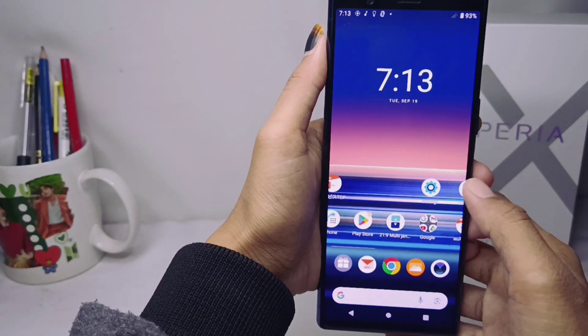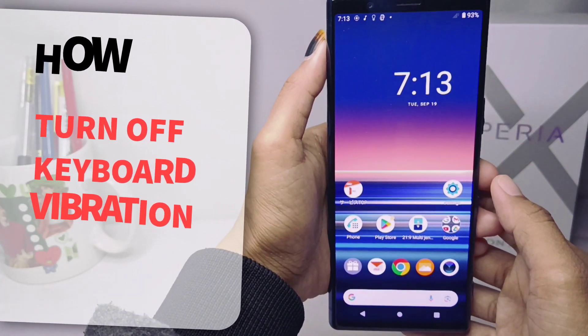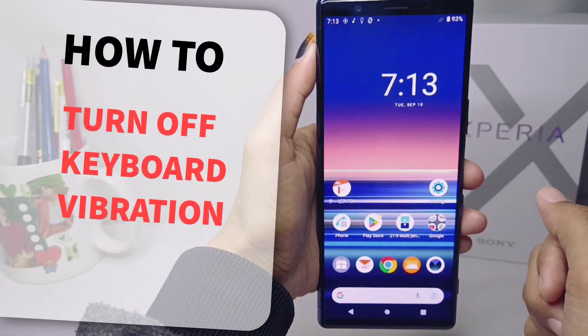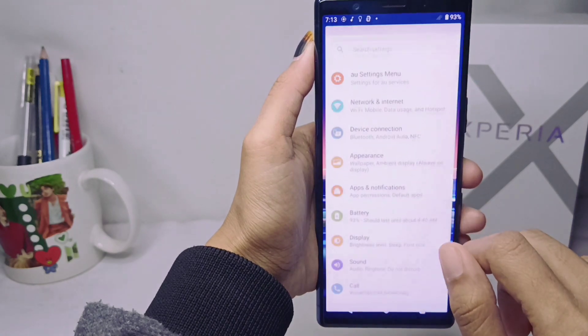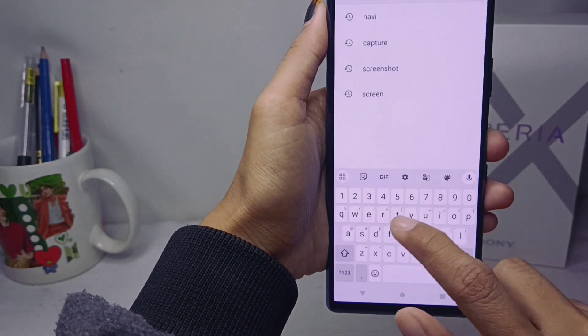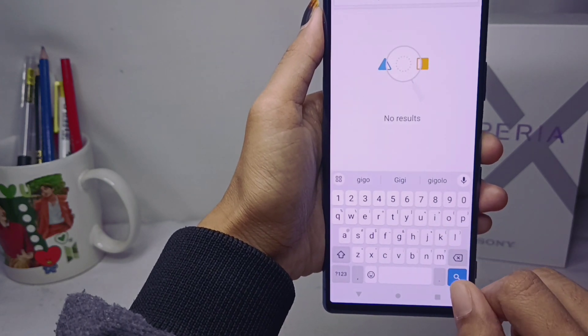Hello everyone. This is a tutorial on how to turn off keyboard vibrations on a Sony Xperia device. Some of you may feel uncomfortable with the vibrations on your keyboard, and you can follow the steps below to turn it off.